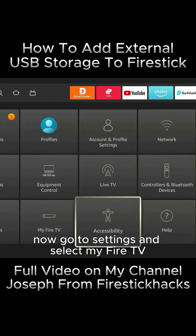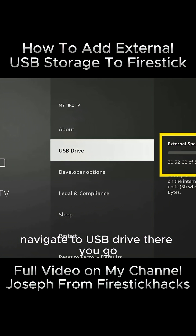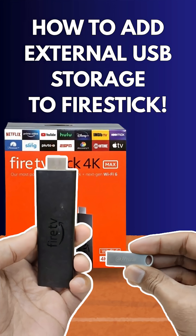Now go to Settings and select My Fire TV. Navigate to USB Drive. Your USB has been successfully formatted and is now ready for use.